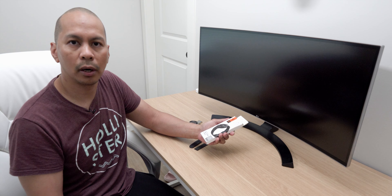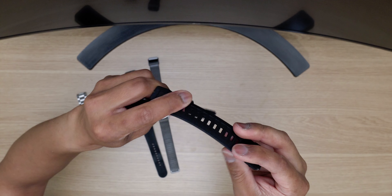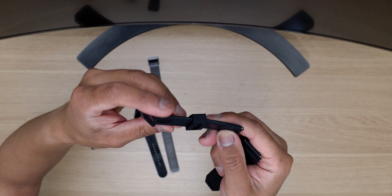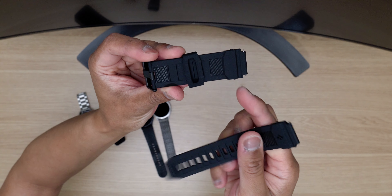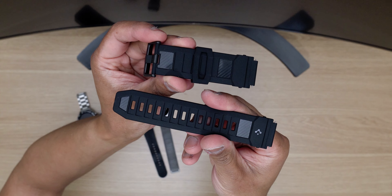So without further ado, let's get started and put this on so I can show you guys what it looks like. It is pretty much made of silicone and it's got that carbon fiber design on both parts of the watch band. It's got that carbon effect to it, and this part is metal.